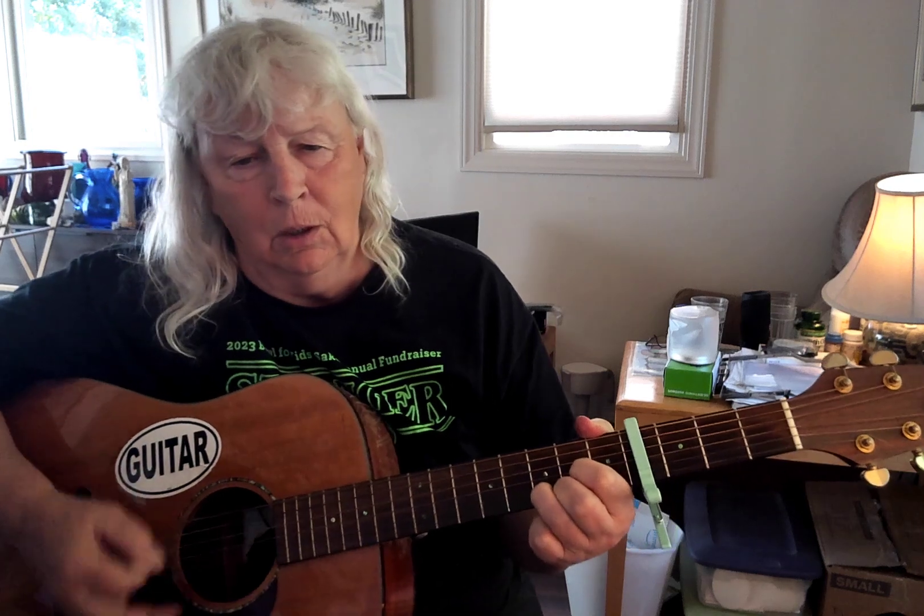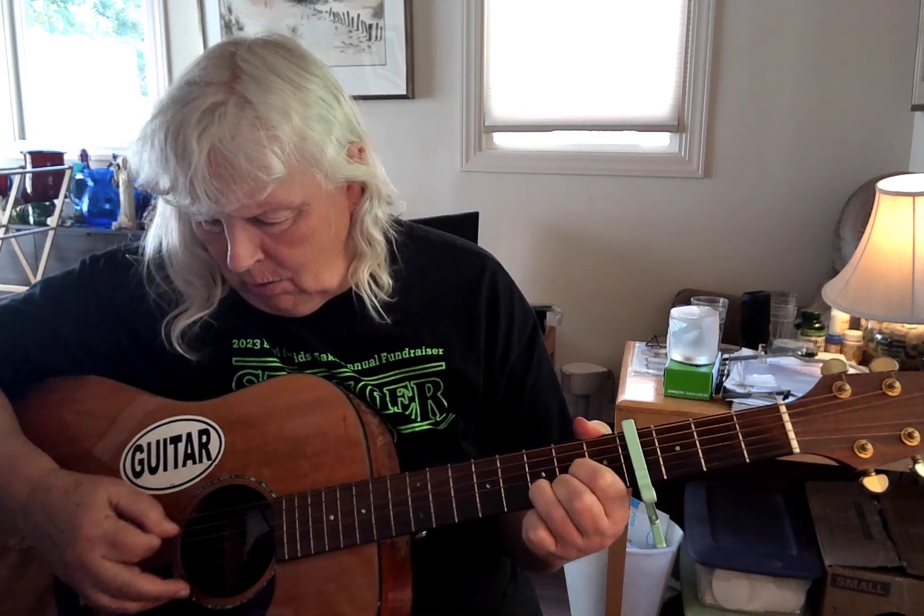Well All Right — to the G, I'm all right. To the A, I'm all right.